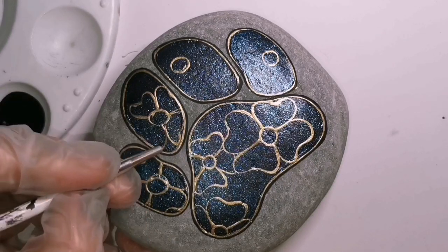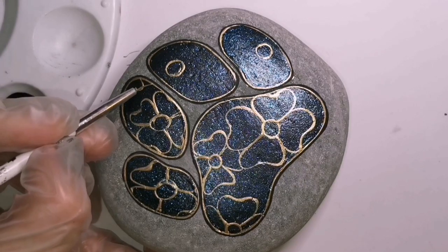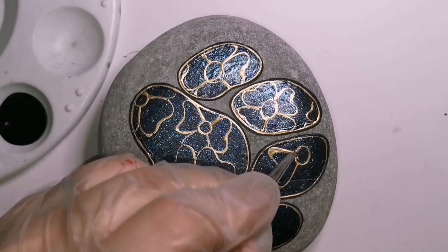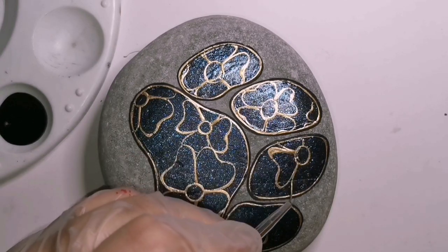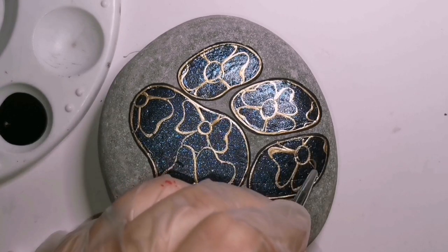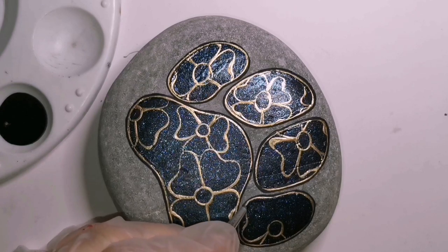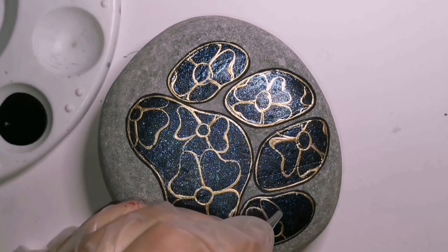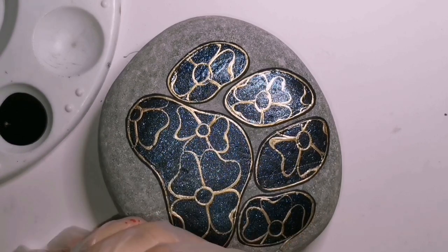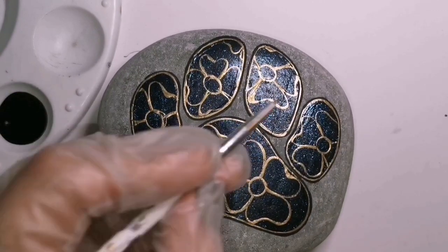You guys know I'm using gold in pretty much every single thing that I do. If you're bored of gold I'm sorry - it just runs in my blood, I just love the look of gold. So this has a lot of gold, and it's gonna have lots of glitter and color.